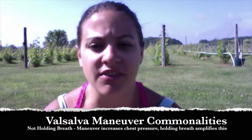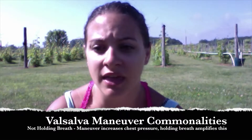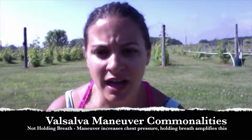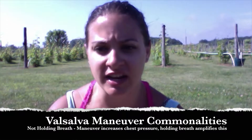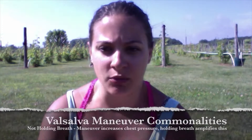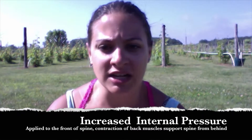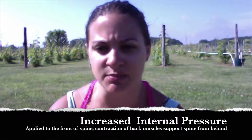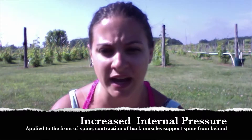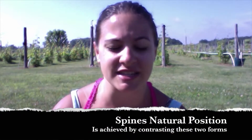In both of these methods, the common concept is to not hold your breath in any phase of the exercise. But in the Valsalva Maneuver, when you inhale, the pressure inside the chest area increases, and by holding your breath the pressure increases even more. This increased internal abdominal pressure is applied to the front side of the spine, while the contraction of the back muscles supports the spine from the back, keeping it in a natural position.